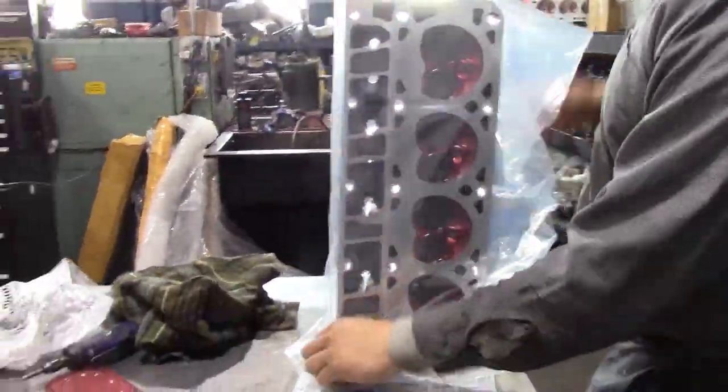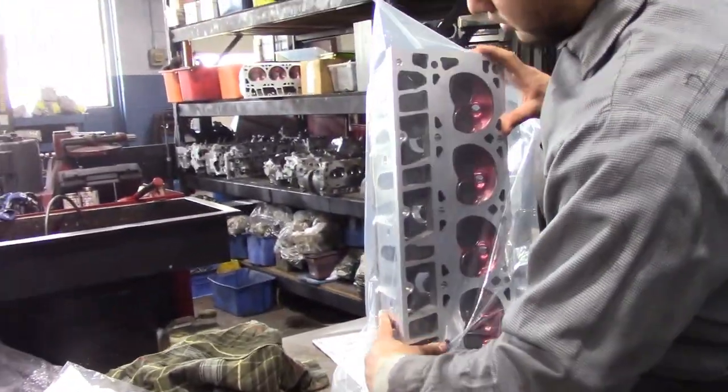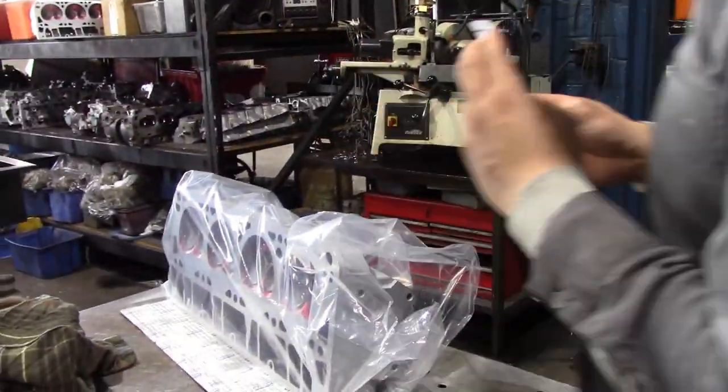Finally, our head is wrapped beautifully and my warranty paper is inserted. I am given a six-month warranty from the date of the rebuild.